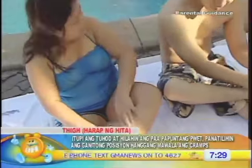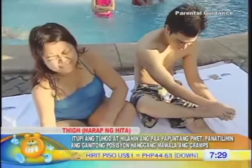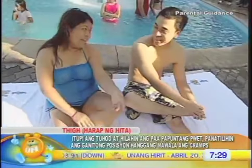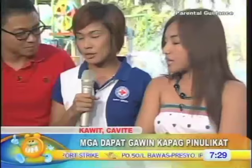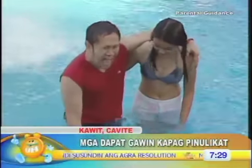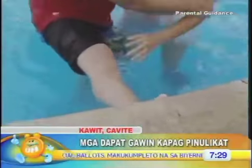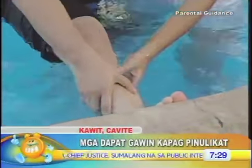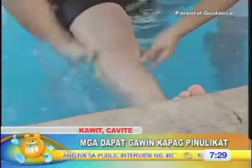Ito yung example na pag napulikat ka sa swimming pool, tapos meron kang kasama, tapos dadalhin ka dito sa may land area. Ang problema, paano kung abutan ka ng pulikat sa tubig at hindi ka na makagalaw — nastok ka na doon sa tubig. Ano po ang dapat gawin, Ms. April? So kapag yung water level lang sa body mo, if you have someone beside you, it holds you like that and try to get to the nearest wall, and then try to push the legs.